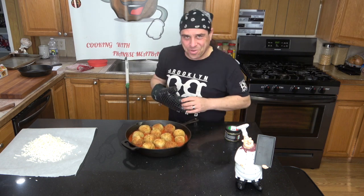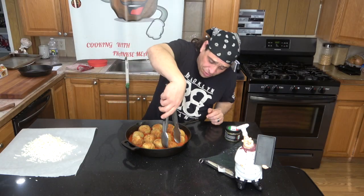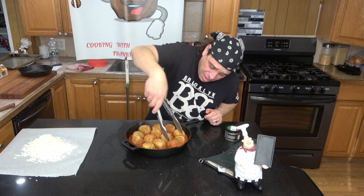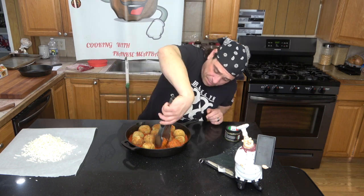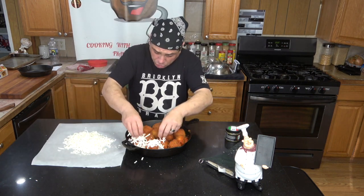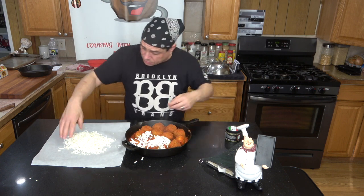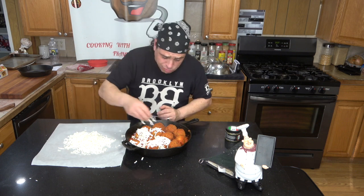Look at that — the sauce is bubbling really nice. Final steps, guys. What I'm going to do is flip them around so the sauce is on top. Now that they're all flipped around, you want to get your fresh mozzarella and put it right on top of the meatballs. Fresh Frankie Meatball fresh mozzarella — when in doubt, cheese it out! We're going to throw this back in the oven for five more minutes.